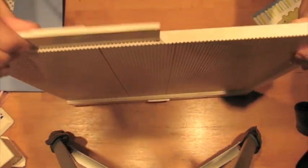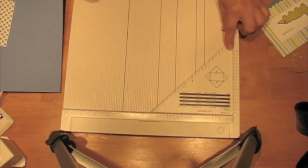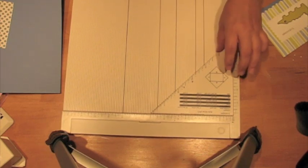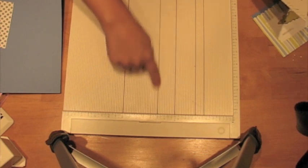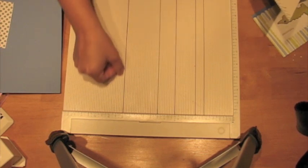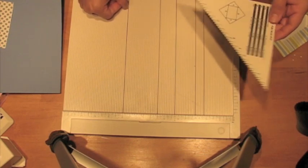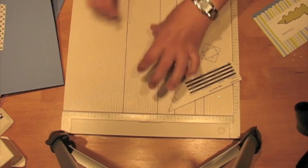The Martha Stewart scoreboard has this angle thing for making envelopes and for making scores on the diagonal. You'll notice that my board has lines on it. I put these lines on it when I first got it because they help you when you're scoring on an angle.